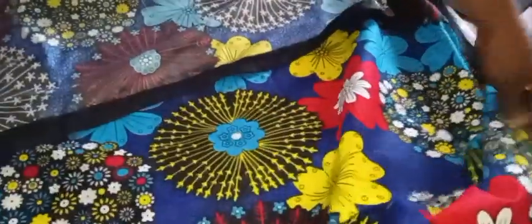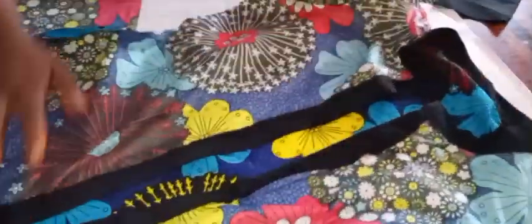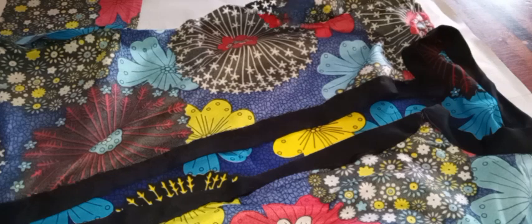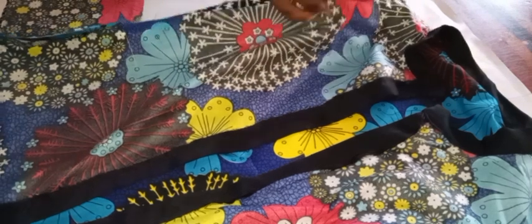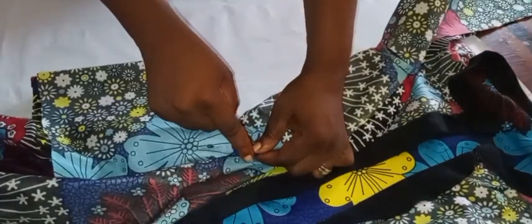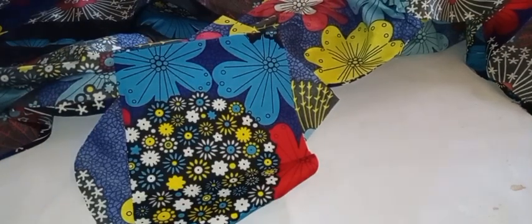Once I head over to the machine, I'll attach the pocket to the dress by half an inch on both sides. Then I'll join the side seams starting from the sleeve, sewing by 1 inch. When I reach the pocket area, I go in around the pocket opening and come back out by the side, continuing with 1-inch seam. On the pocket itself, I join the two pocket pieces by half an inch and go all the way around the pocket.